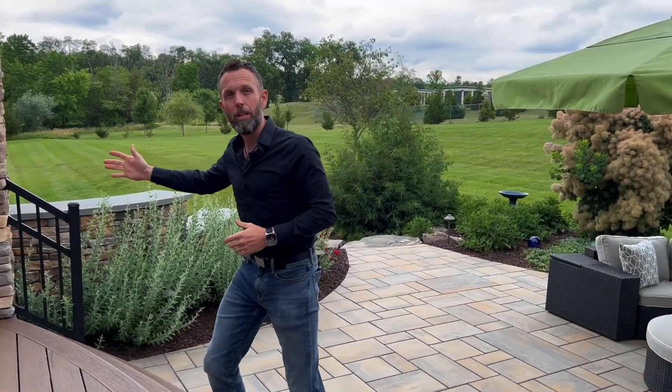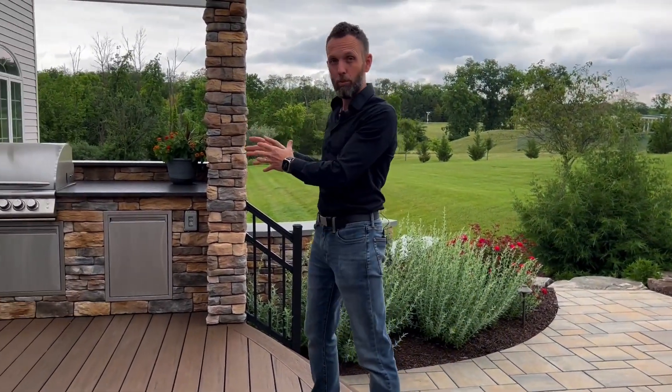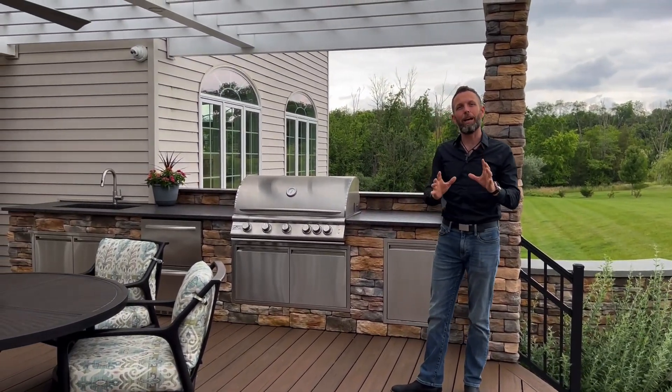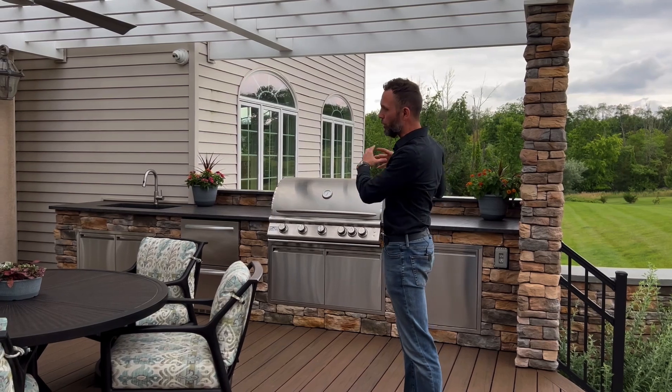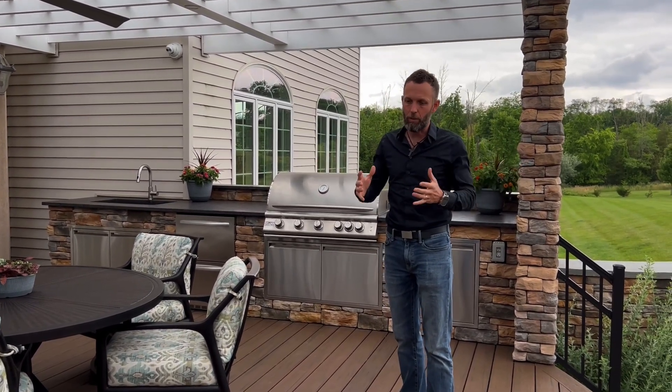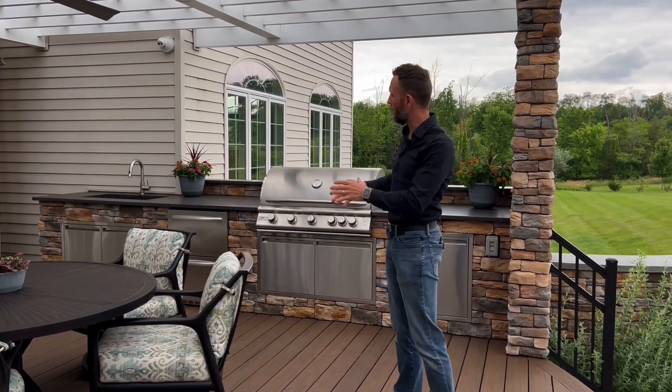The second thing I want to talk about is laying the space out. There are three zones that you must consider. The first zone is a space where you can grill. You can have a simple grill, a roll-out grill, or an entire outdoor kitchen like you see here — it doesn't matter. Whatever your family needs to get outside and use the space when it comes to cooking. If you do big parties, more space. If you don't, a simple grill is fine.